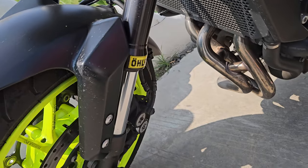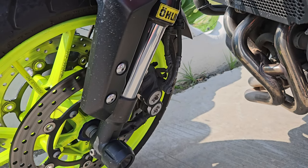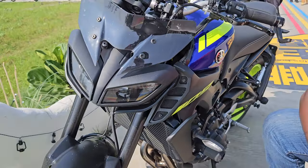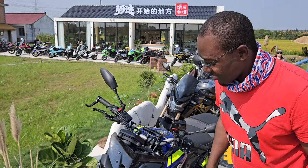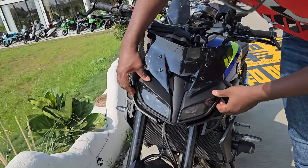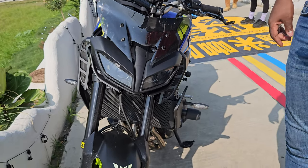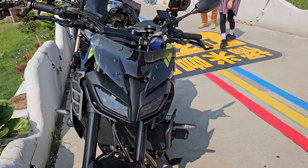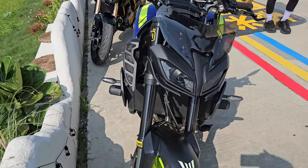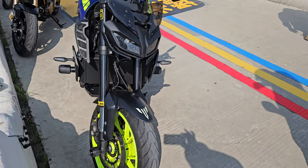It also comes with O-link forks — very high performing forks — so you're expecting some really good suspension work in there. And the design of the headlights is very very interesting. It's got this split LED system; I'm sure one will be for the low light and the other one for the high beam. But overall the design fits this kind of bike. It looks really compact and really solid.